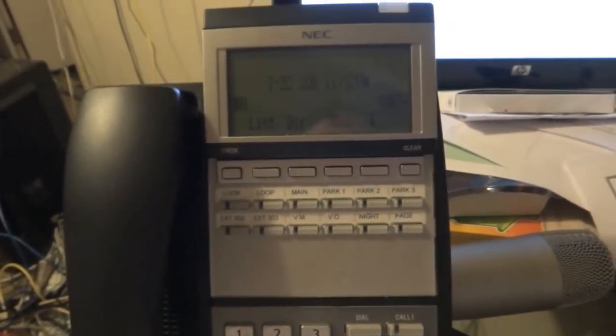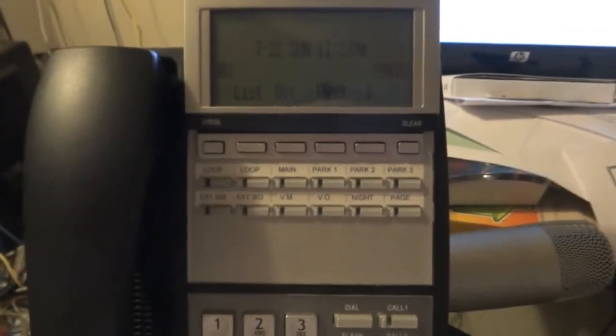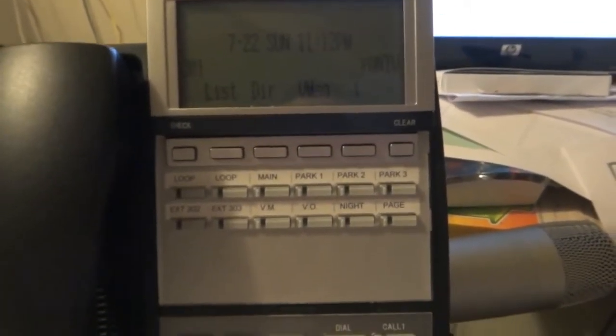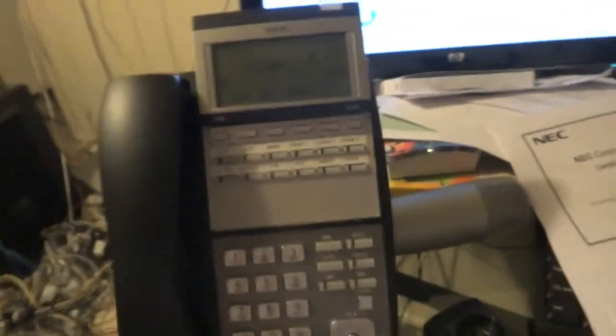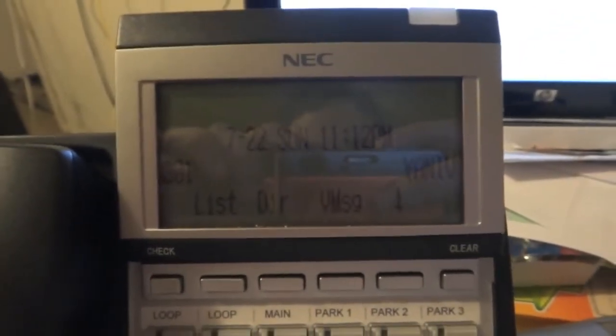Parking a call is an alternative way of placing a call on hold, and most modern phone systems have this feature already built in. But the way to access this feature is usually different depending on what phone system brand you're looking at. Right here we're going to learn how to park a call on your UX5000 by NEC phone system.